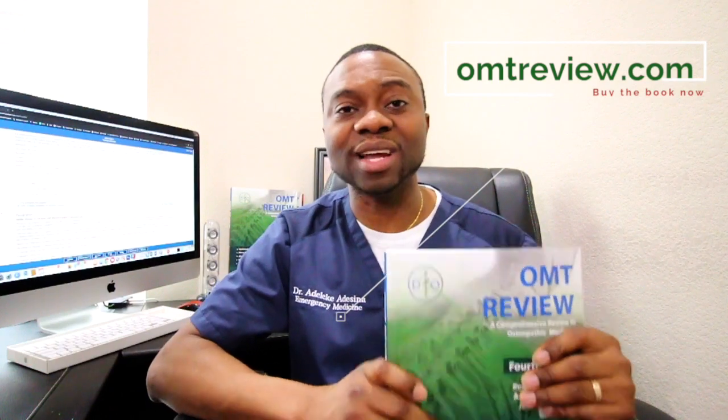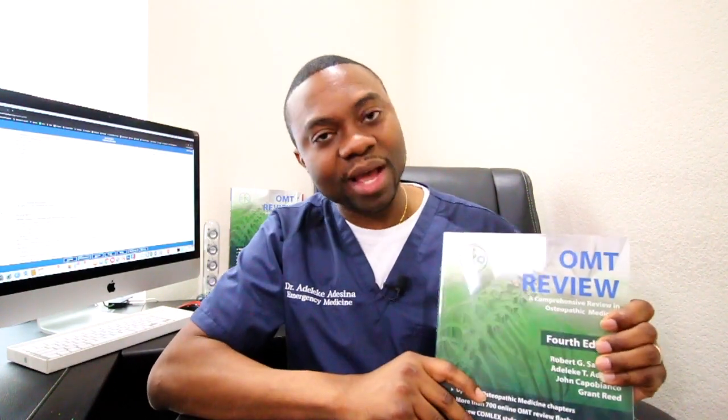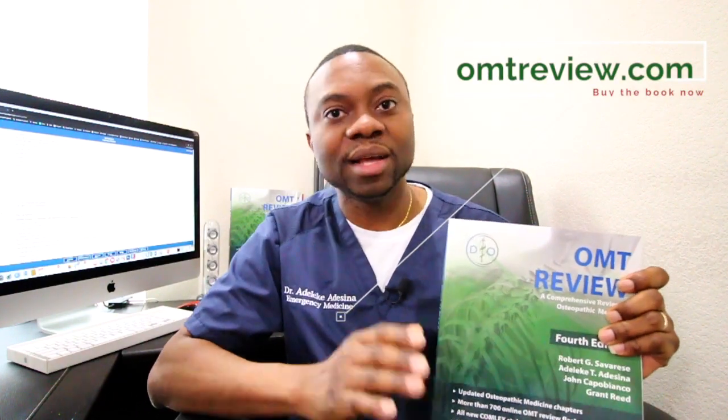This book is only available on OMTReview.com. This is more than a book now. In the old edition, it was called the Green Book and it's no longer available in print. We had about 250 questions at the back of the book — those questions are no longer there, we took them out. It's now online on OMTReview.com.